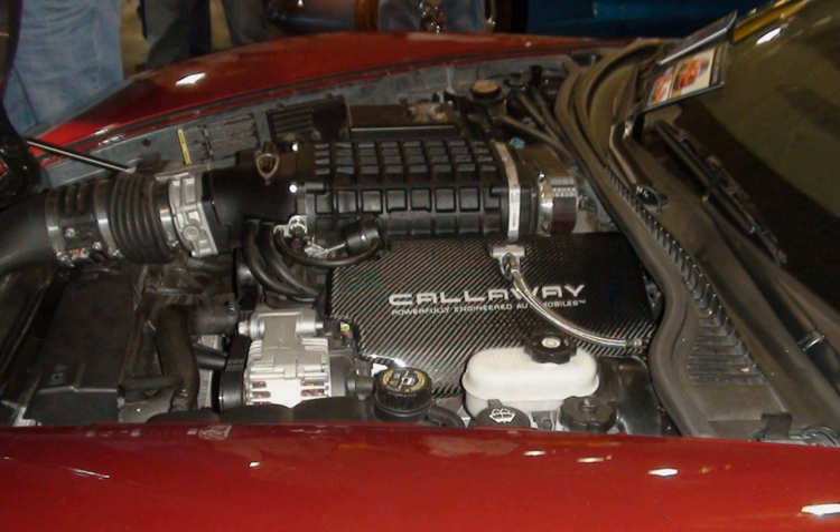The Vortec 6000 LQ-4 is a V8 truck engine with displacement of 5,967 cc (6.0L, 364.1 cu in), from a bore and stroke of 101.6 mm × 92 mm (4.00 in × 3.62 in). It produces 300–325 hp (224–242 kW) and 360–370 lb-ft (488–502 Nm). LQ-4s are built in Romulus, Michigan and Silao, Mexico. VIN code U. Applications include Chevrolet Express/GMC Savanna, Chevrolet Silverado 2500 and 3500 pickups, GMC Sierra 2500 HD and 3500 pickups, Chevrolet Suburban, GMC Yukon XL Denali, Hummer H2 SUT, and GMC Yukon Denali.